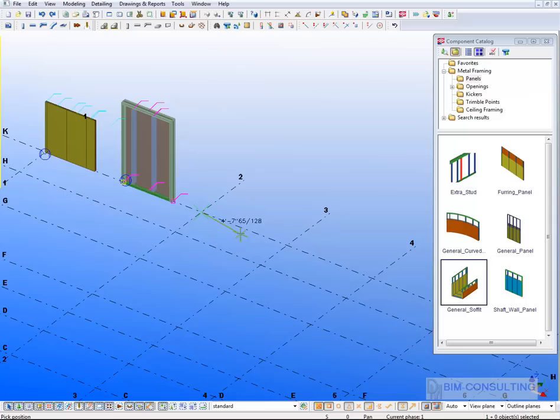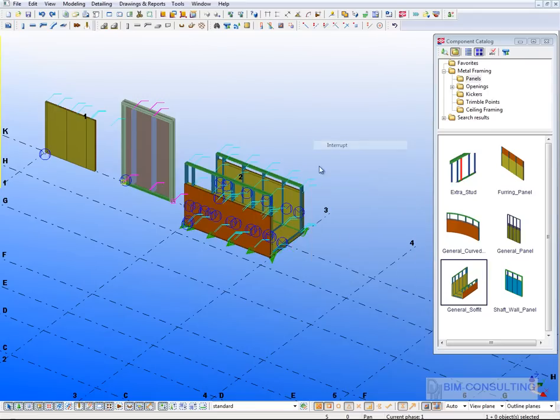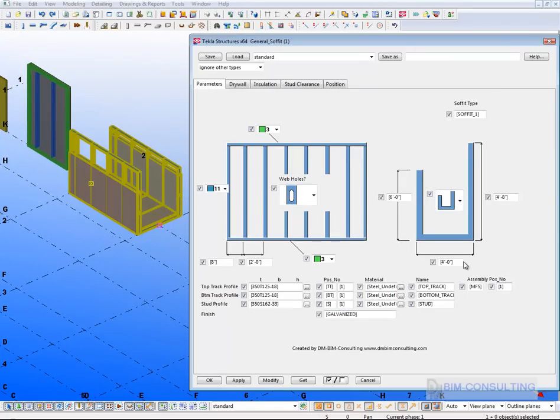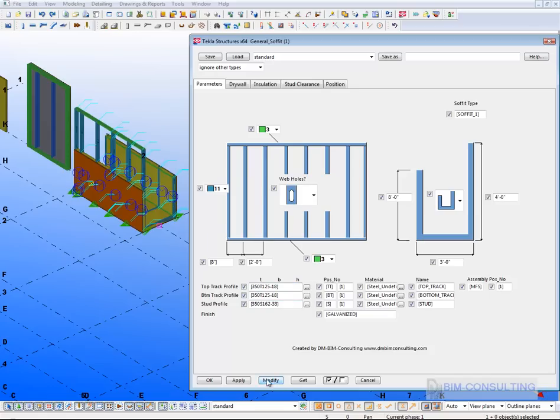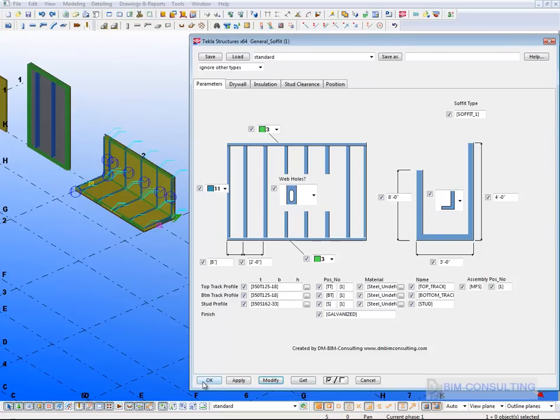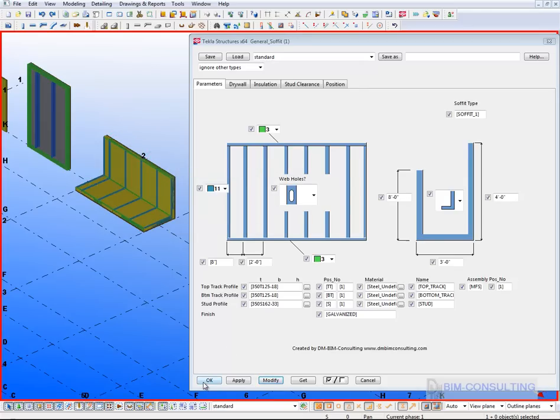There are also soffit tools. To add a soffit into your model, you select two points and it generates a soffit detail for you. Double-clicking gives you the parameters to change — dimensions, height, and you can choose whether it's a U soffit or L soffit, whichever option you want. Similar options for drywall and insulation are available here as well.